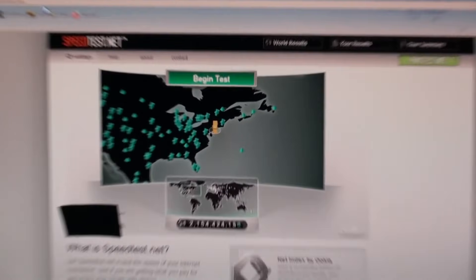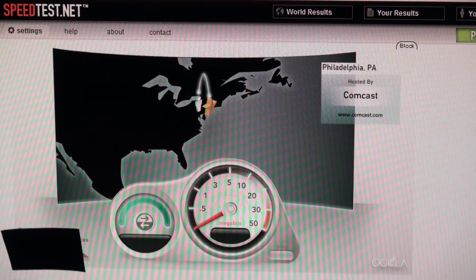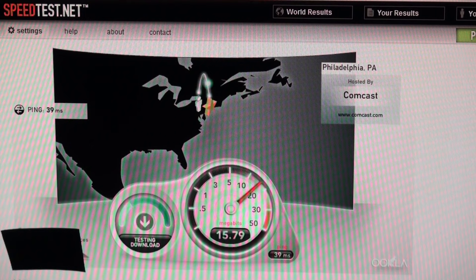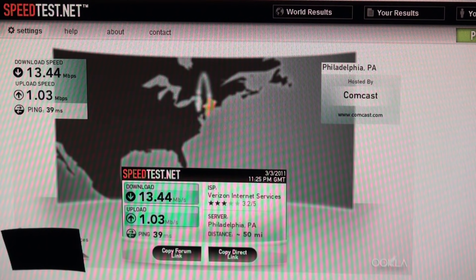I'm going to pick the closest server and let's see how this works out. As you can see, it's about 13 megabits per second down, and it looks like it's going to be about 1.3 to 1.4 megabits up. So here we have our base test — this is without the special cable.